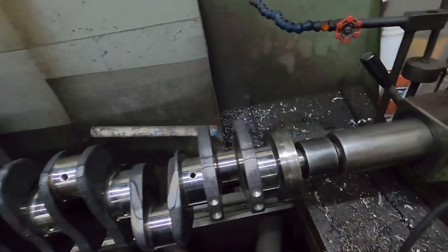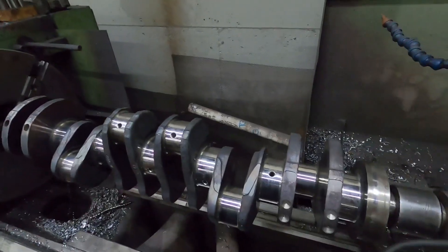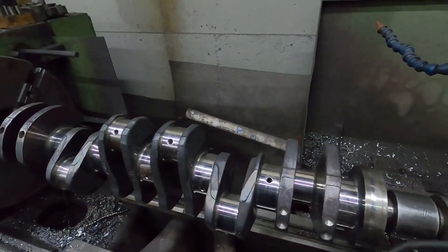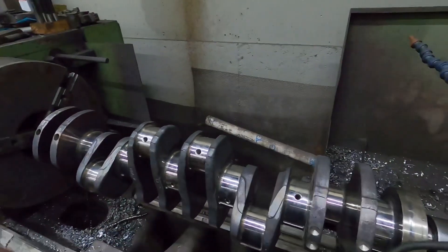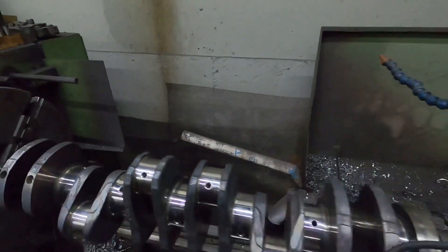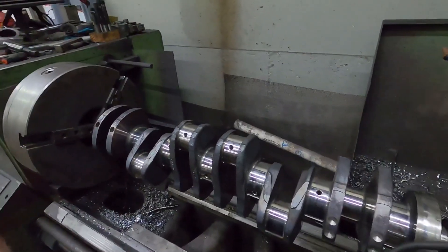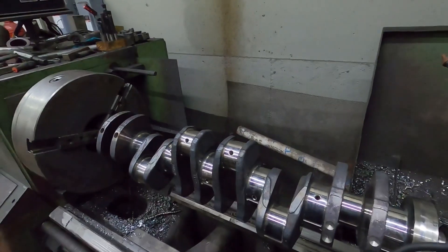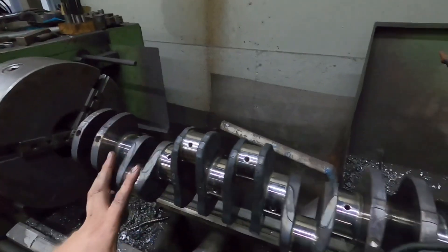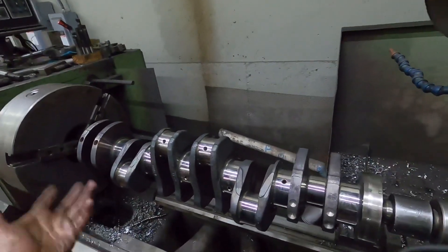After I get it polished, we will give it a quick measurement, make sure all the measurements are good, and then I'm going to call it good for this video — just to show you the process of going through. And then tomorrow I should have the block all washed up and get it on a stand so we can do some measurements. Maybe get the crankshaft set as long as all the measurements work out.